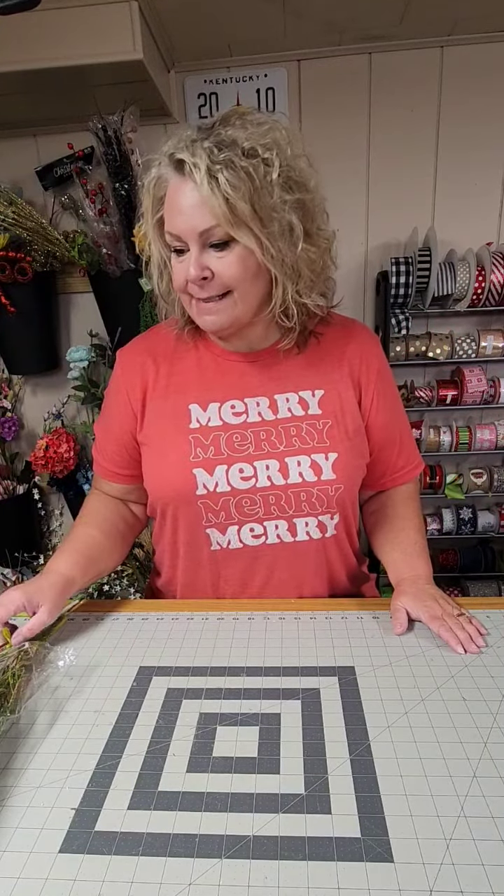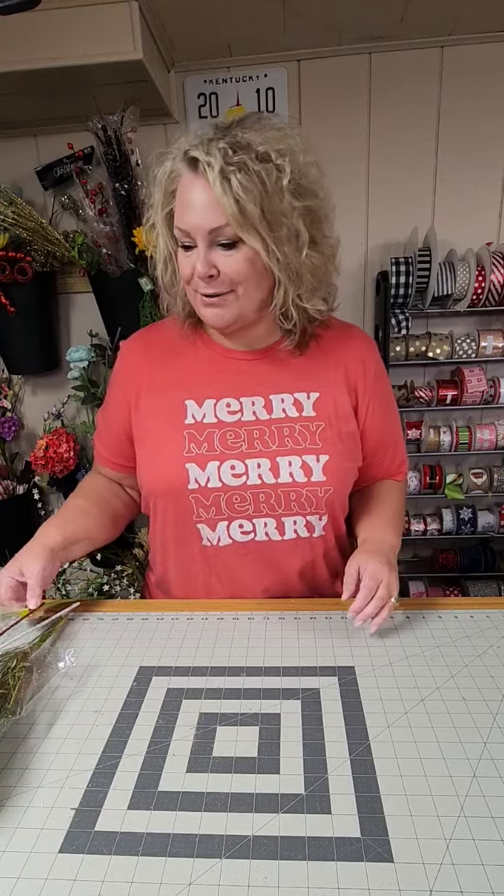Today I'm going to show you how to make a Christmas tree topper. Hey guys, it's Nikki here with Stillwater Truth Designs. How are you today?